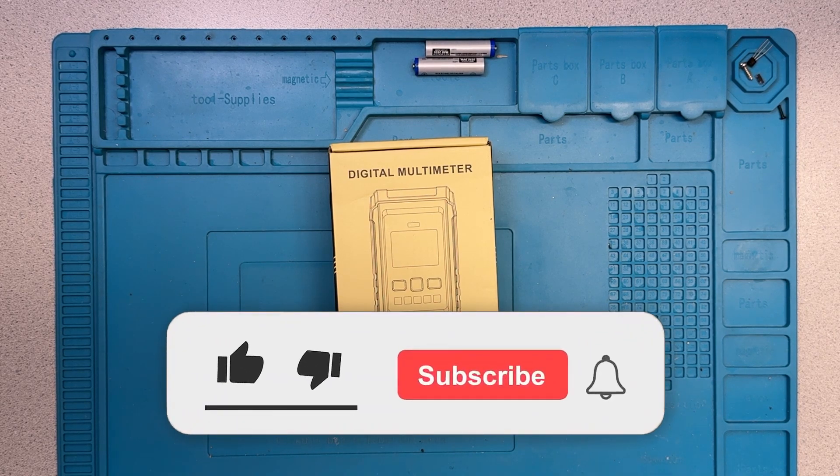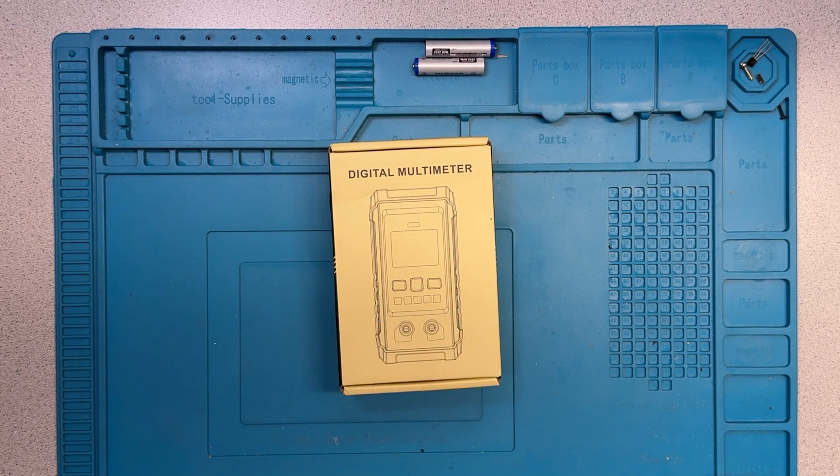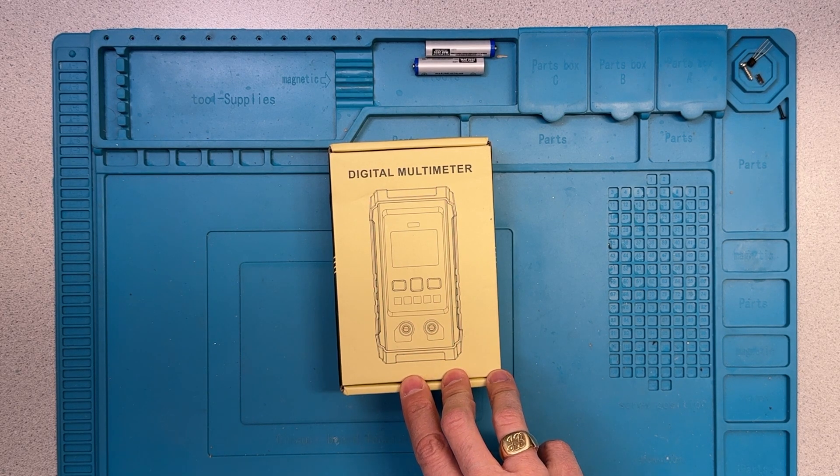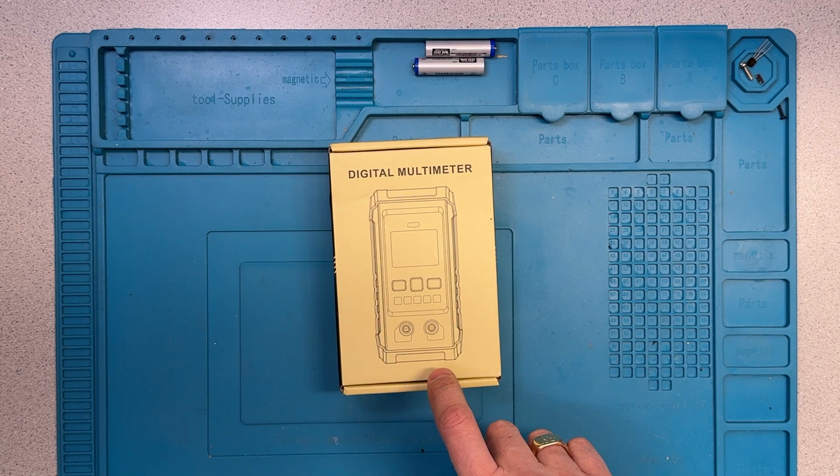If you found this video to be helpful, please give it a thumbs up and subscribe to the channel. Questions and comments are always welcome — the feedback is appreciated and it helps me figure out where to focus my activity. This under-$10 series is an example, because I had a request or two to look at lower cost multimeters.